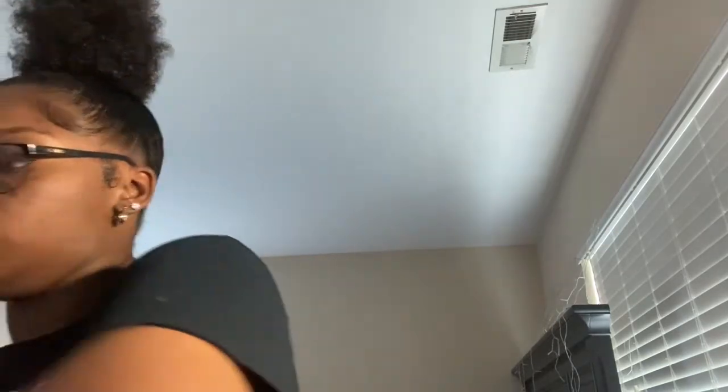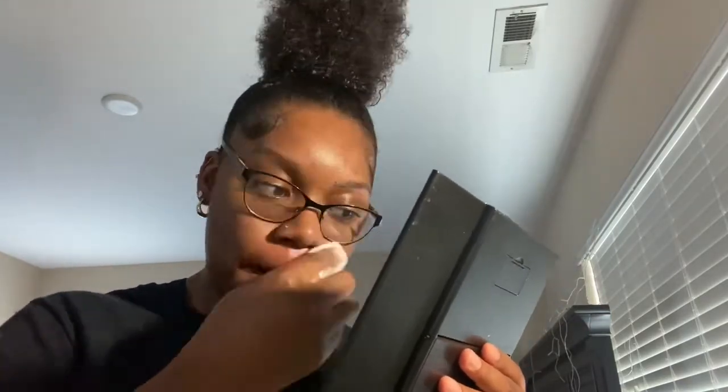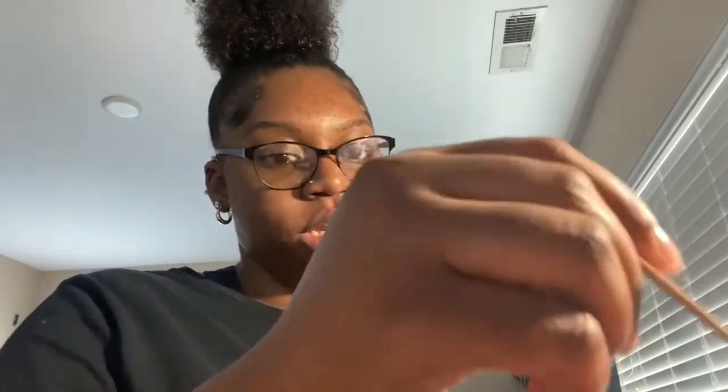Let me sanitize my hands. I have some after-wax spray that came with the kit, so I'm just gonna use that. Now I'm gonna do a quick semi-cleanup on my eyebrows. Like I said, I don't really wax them, but I just want to wax something.